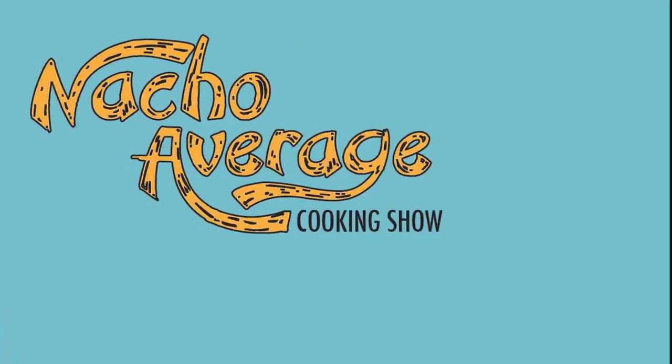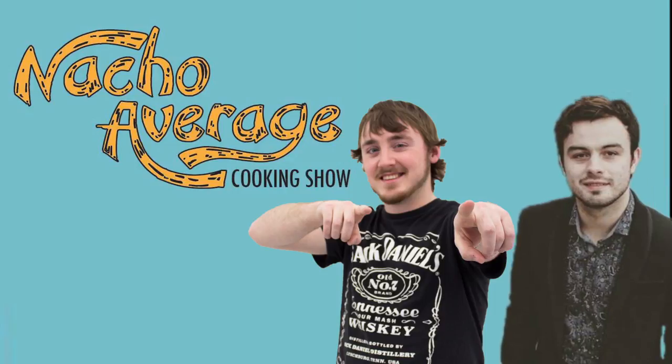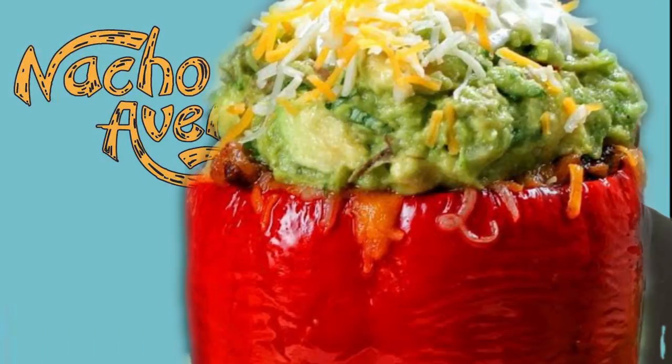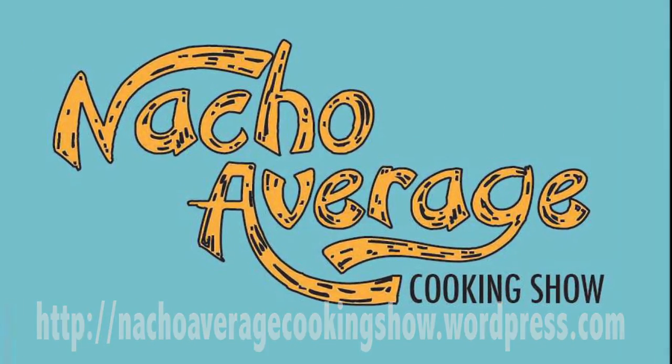Hello and welcome back to Nacho Average. I'm your host, Nevin Sereda, and by now I'm sure you know my co-host, Joel Lewis. In today's episode we will be making taco stuffed bell peppers. For ingredients and measurements, be sure to head over to our website. Now sit back, relax, and enjoy the show. This is going to be a good one.